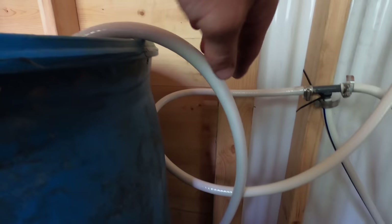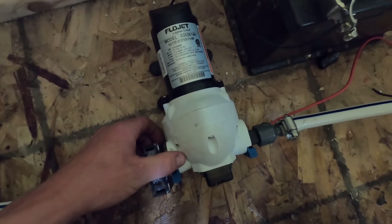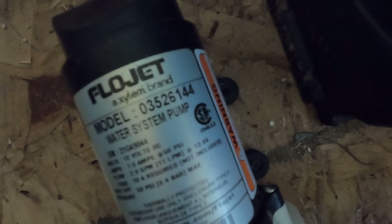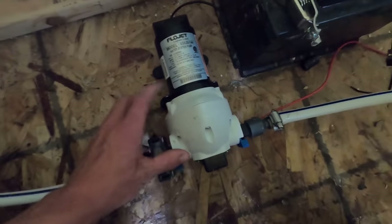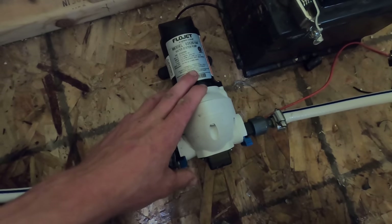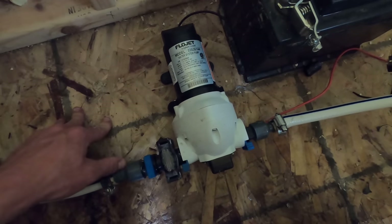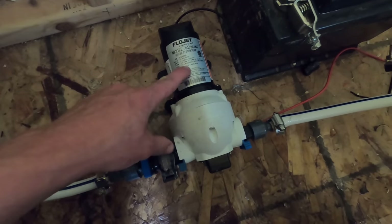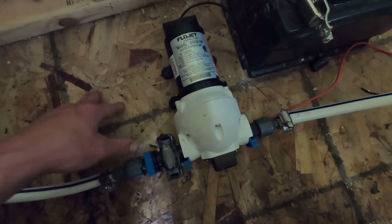From our holding tank, a hose goes down to our pump. This pump is a Flojet — they're made for RVs. There's the model number if you want the same one. I do a lot of research before spending money on anything. There are cheaper brands, but this one runs about 100 dollars. Flojet seemed to be the most popular with the best reviews and supposedly good customer service.